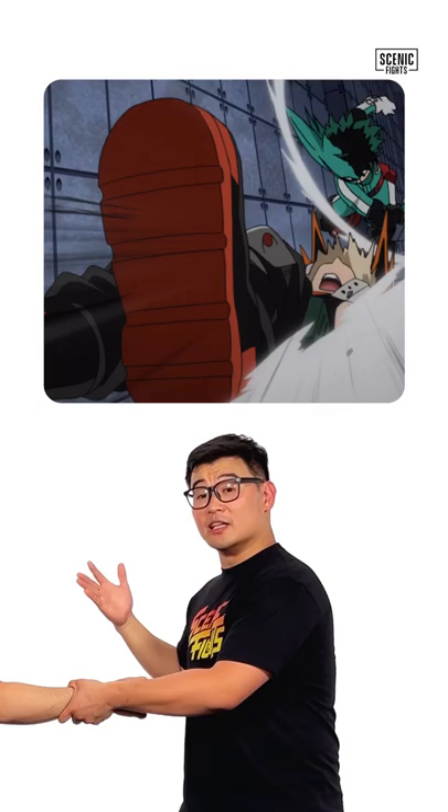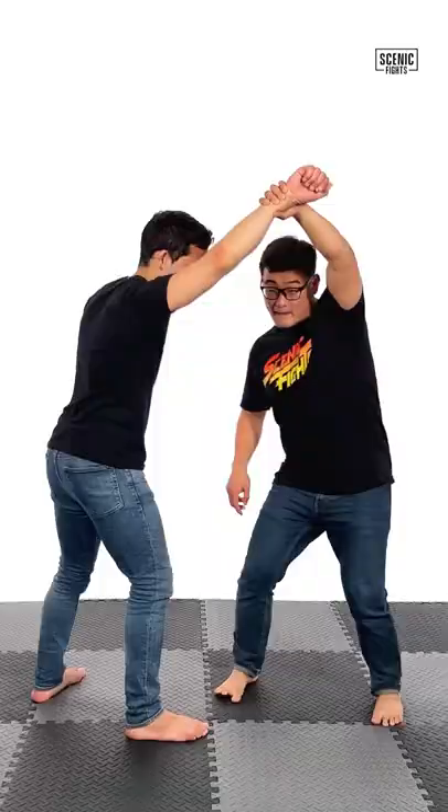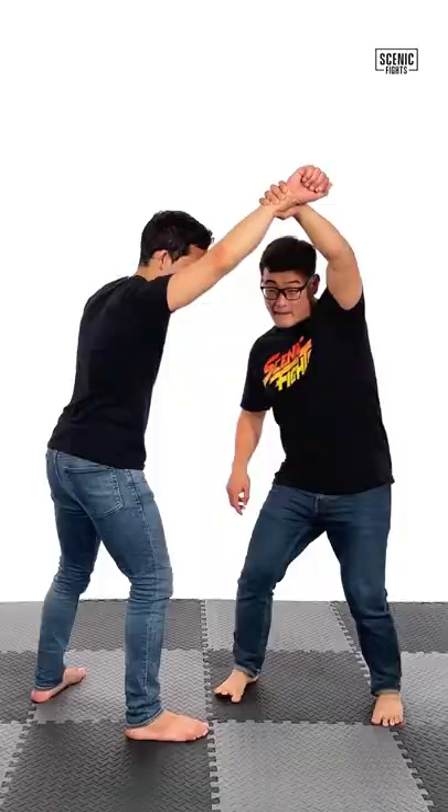The way he threw it was very unrealistic, but a possible real-life throw would be a one-hand tayatoshi, popularized by the great Korean Olympian Lee Won-hee. To do so, you lift that arm up, step in, back step, stretch my power leg out, judo chop the crook of the elbow. Now let's see that in full speed.